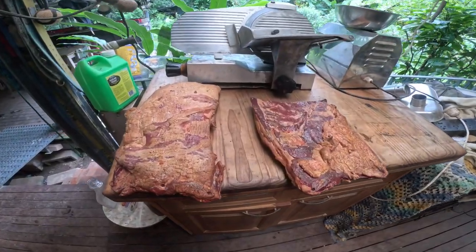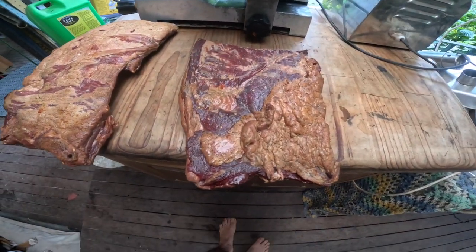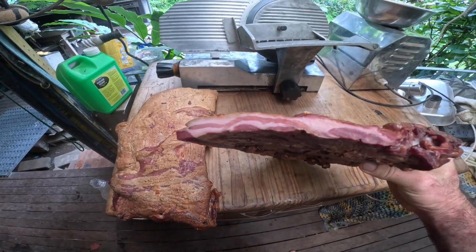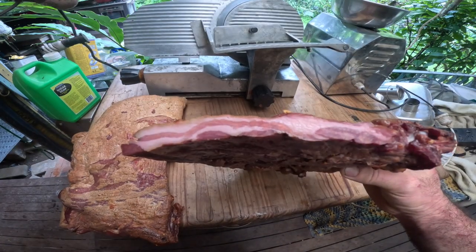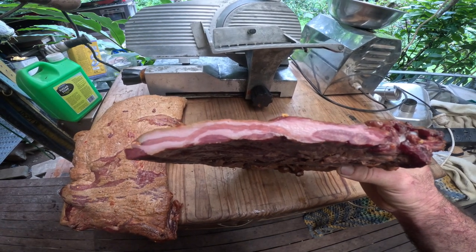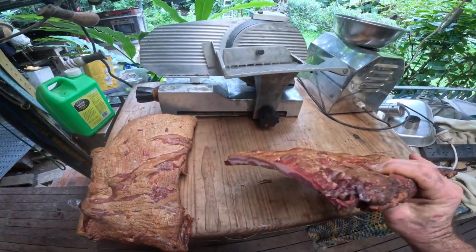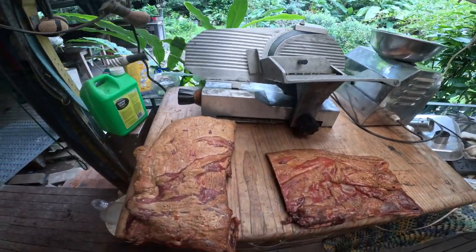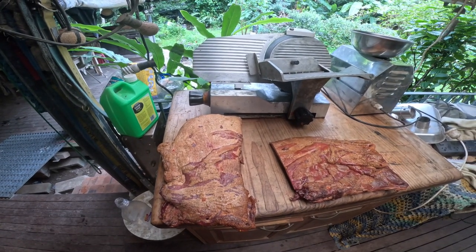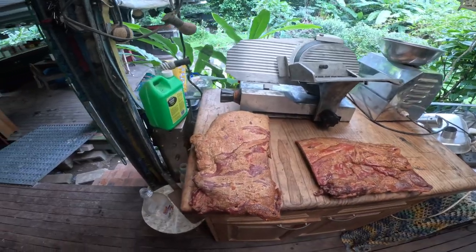And here it is — two nice slabs of belly bacon. I'm taking a few slices off this one for my breakfast so you can have a look at the interior. The wild pigs, even the fattest of them, are very rarely as fat as a domestic pig, but the taste is superb. I'm going to run it through my slicer. I really wish I could give you guys a taste through the video — unfortunately that's not how it works.